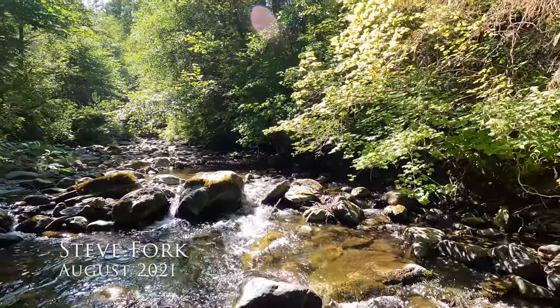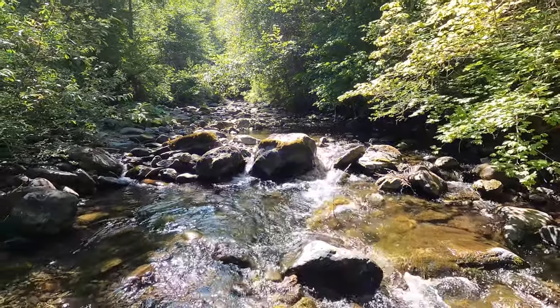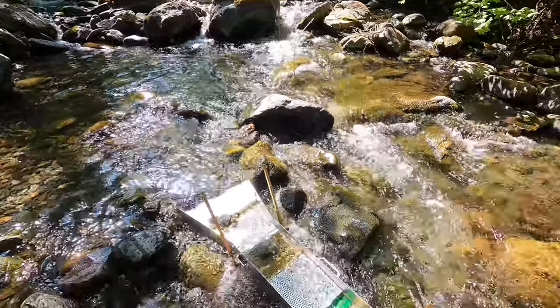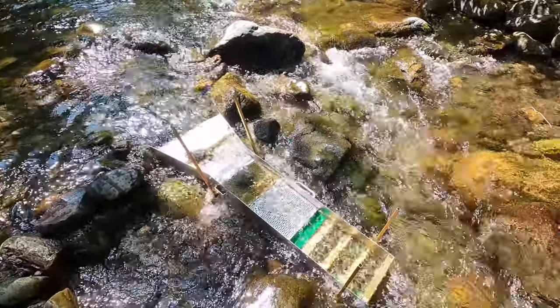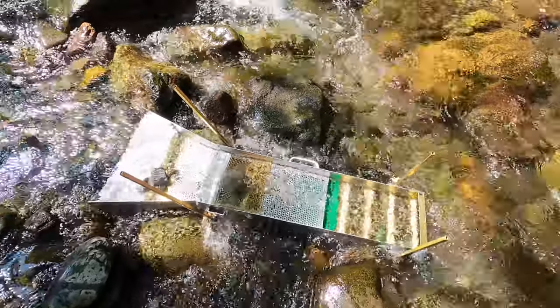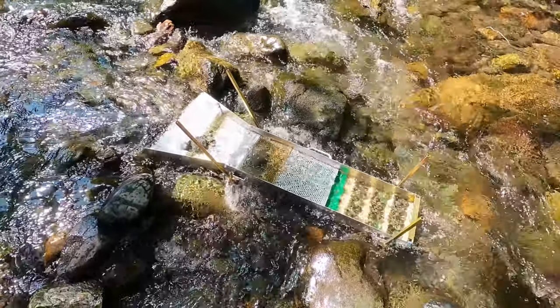Alright, we are out here at Steve Fork RMPA claim. It's got the sluice box set up. Nice day out here. There's the sluice. I don't know if you have any feedback on how it's set up — ideally we'd like to get it a little bit more straight, but it seems like it's got good flow.